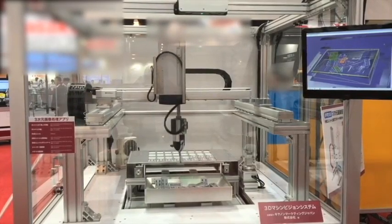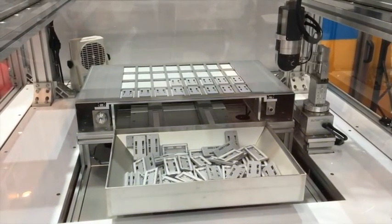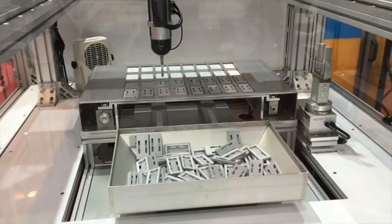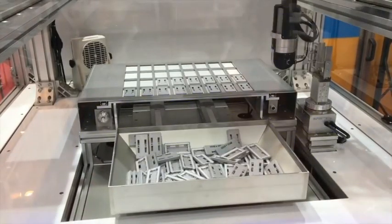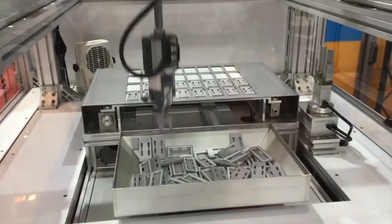Combined with the Cartesian robot, it achieves operations equivalent to a vertical, multi-jointed, six-axis robot. You will also notice the 3D camera above guiding the robot to pick up the parts.